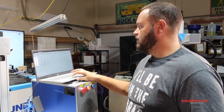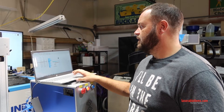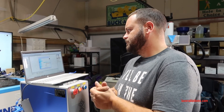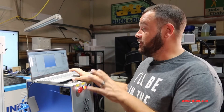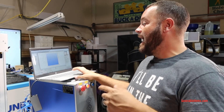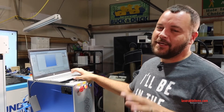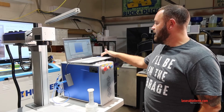I'll launch EasyCad 3 now. We haven't marked anything yet, just been playing around with it. This is an auto-Z machine, so I've trained people with them and shown how to use them, but I want to set mine up for certain things.